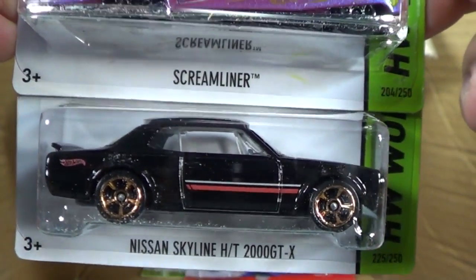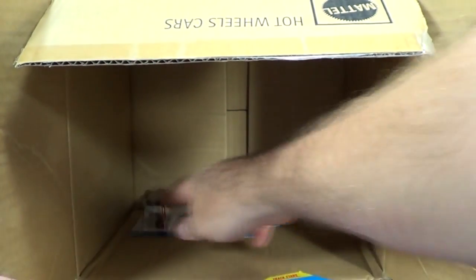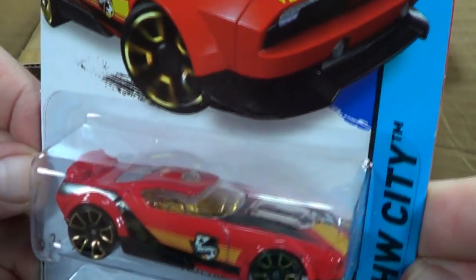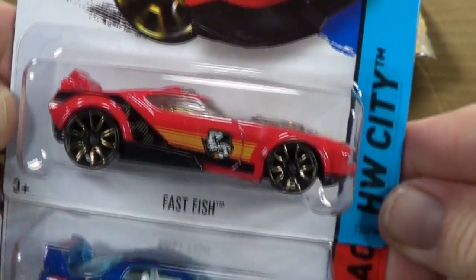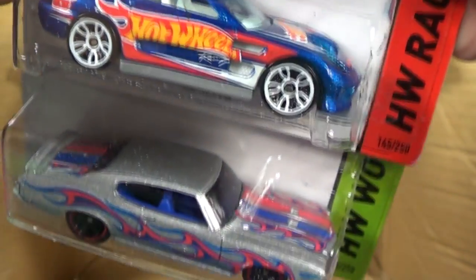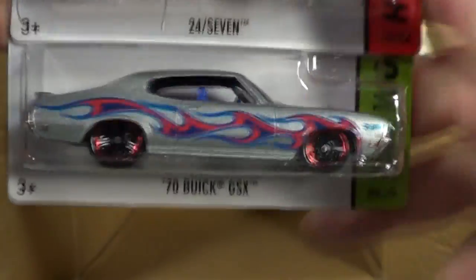Here's another Greenwood Corvette - unfortunately a regular issue, but still nice. Scream Liner again. Nissan Skyline - this is going to be very popular. And the last three: Fast Fish, another one for the HW Gold Series, 24-7 Race Team, and the Buick GSX.